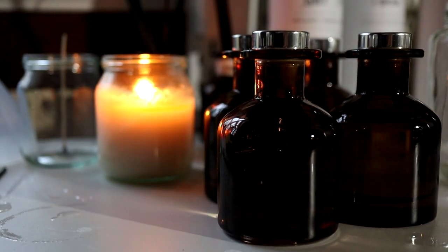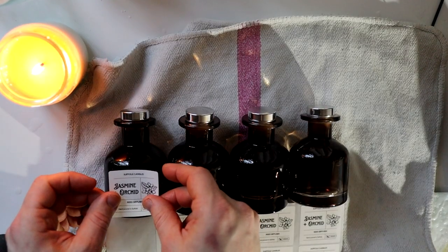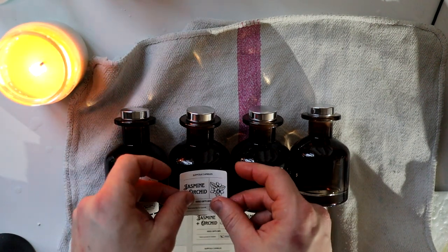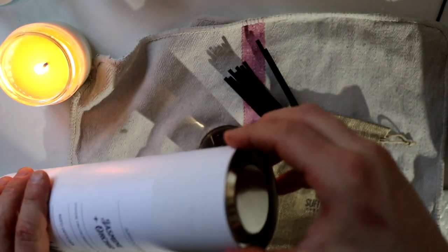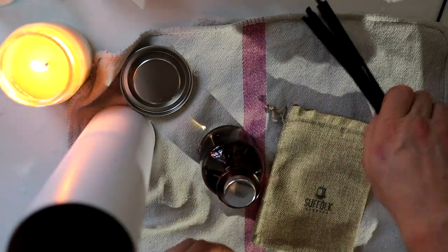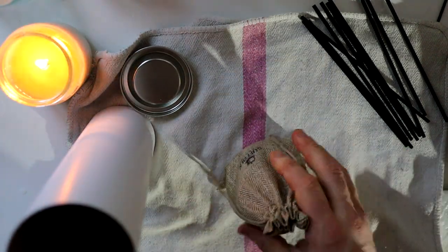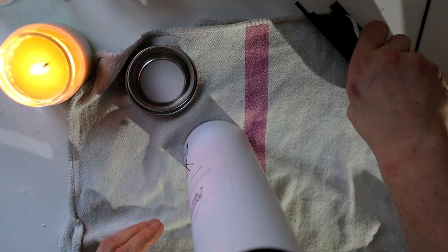The only downside with reed diffusers is they do cost quite a lot of money to make — the base ingredients are quite expensive by the time you've got the jars, boxes and everything. However, they do fetch a higher price, so you can still make a decent 25–30% markup. The biggest bonus is they don't take long at all to make, especially compared to candles — by the time you've heated up the wax and made it all, it's quite a lengthy process. Reed diffusers are not. I've tried to create mine so they're cohesive with my branding and match the website — I think they look great in any part of your home.